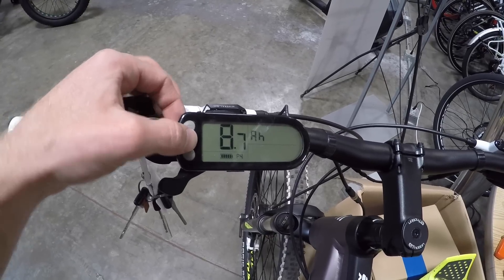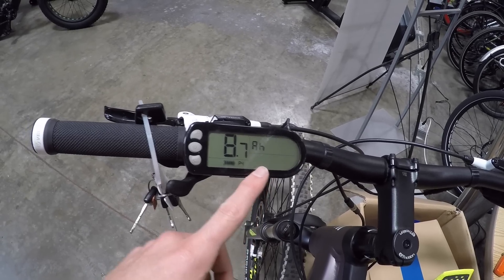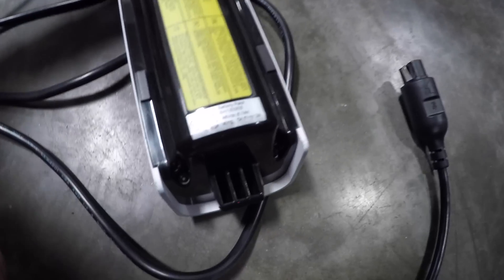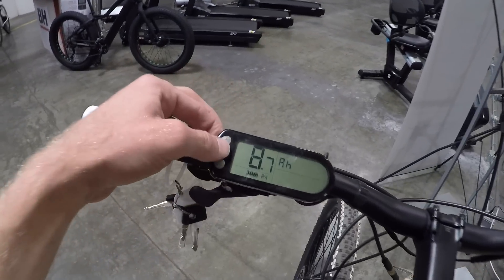We'll lock it in and then we can select the battery size. Sometimes on these demo bikes I've been seeing it says 8.7 amp hours, sometimes a little bit less. You can actually find that written right on the battery pack. If we flip the battery around, we can see it says 48 volts, 8.7 amp hours. So we'd go back to the display and lock it in at 8.7.